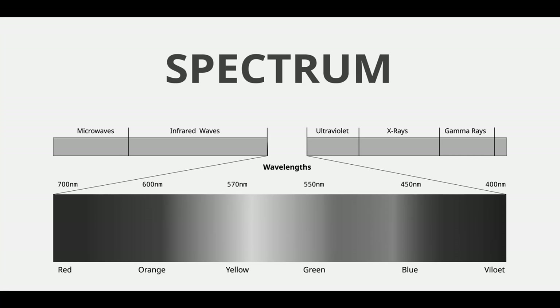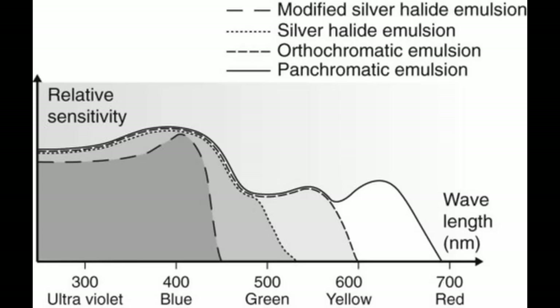Black and white films come in a few different varieties. We have our panchromatic films, which see basically the same range of colors that our eyes can normally see — the ROYGBIV: red, orange, yellow, green, blue, indigo, violet, and sometimes a little bit into the ultraviolet spectrum. And then we also have our orthochromatic films, which don't see the ROY part of the ROYGBIV spectrum.